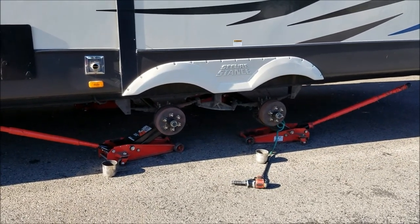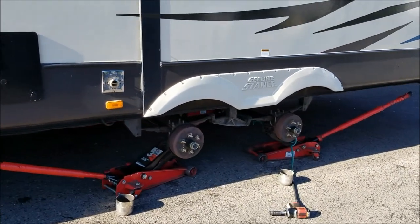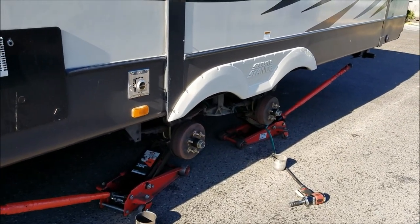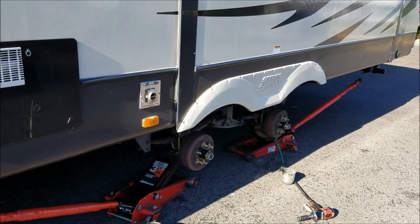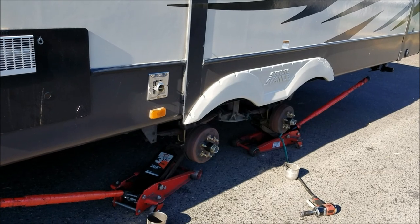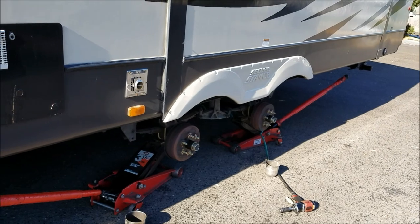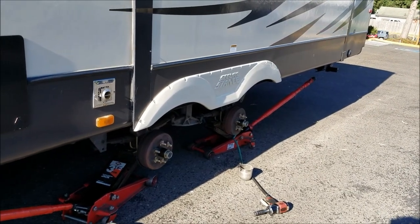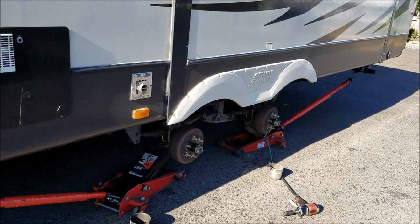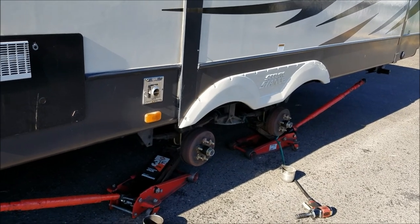It worked okay, but on the way back from Arizona we noticed one of them was starting to peel a little bit, so time to get some new tires that'll last us and be safer. I had to tell these guys — they had the jacks way inside on the axles. I said wait a minute, I don't want my axles bent with all this weight. Put them underneath here instead of two feet in on the axle. Don't want any bent axles.